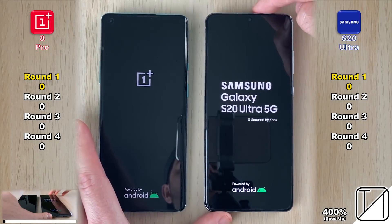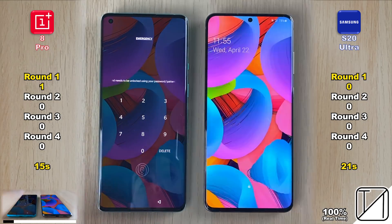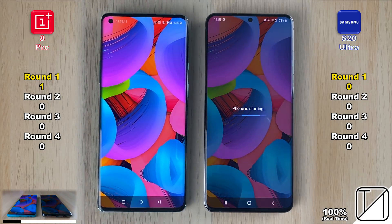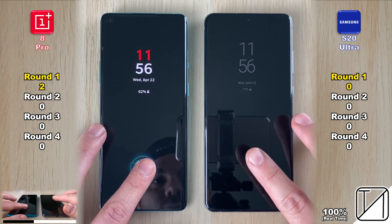Starting with Round 1 — the boot test, sped up to 200% in the bottom left corner. The OnePlus 8 Pro was 6 seconds quicker booting up and loading app icons. When initially entering the phone, the OnePlus 8 Pro also does that slightly faster than the Samsung Galaxy S20 Ultra, giving it a second point in Round 1.